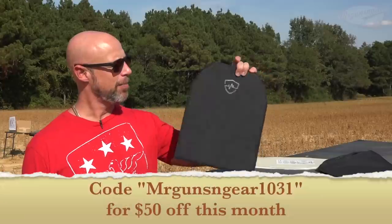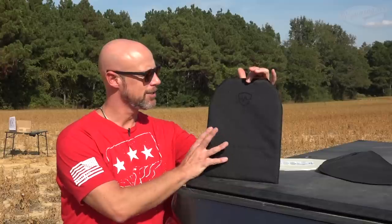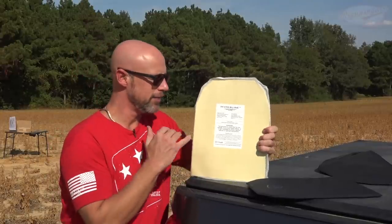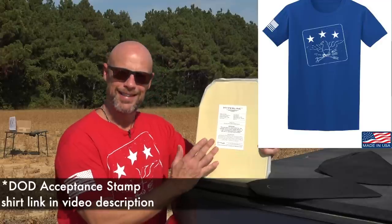The one we're going over today is Hyperline's new backpack armor. As it comes from the factory shipped to you, it will look like this. It has a 600D Cordura cover on there, but inside is this stuff here, which is the Hyperline. I have done two videos now on the Hyperline armor, and it's extremely, extremely impressive stuff.